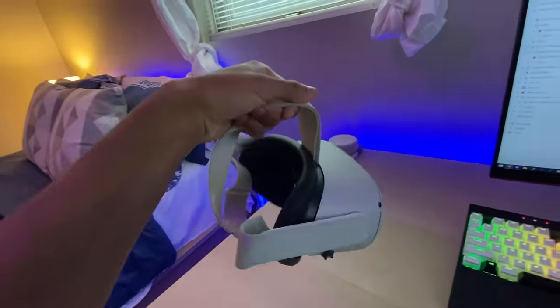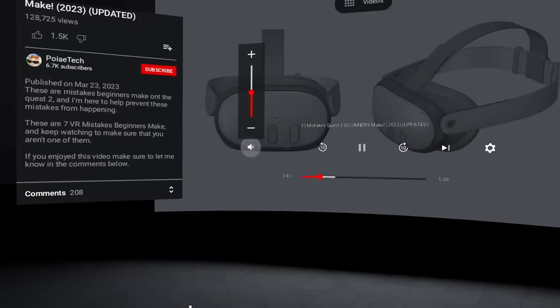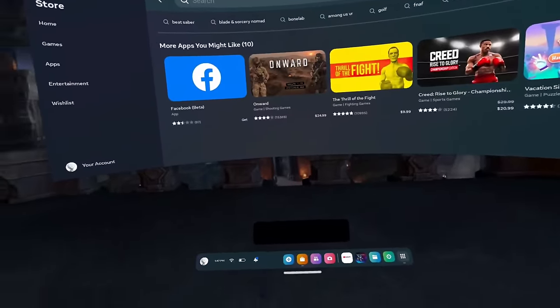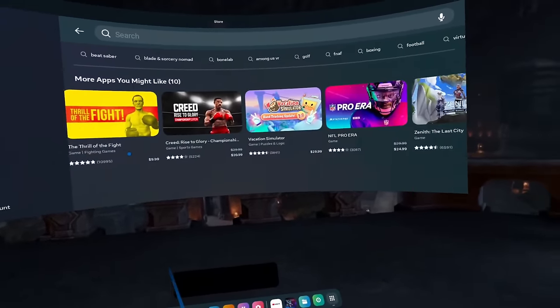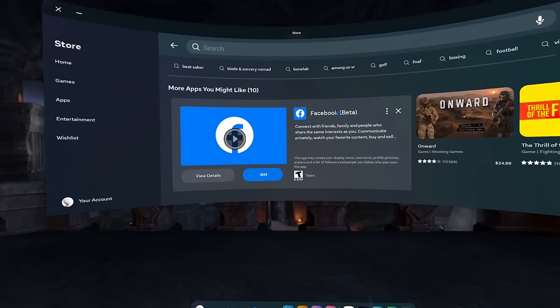On the headset you can actually download apps that you normally use on your phone. You can watch YouTube inside your headset, watch your favorite Netflix show, or even use the Facebook app if you want. To find these apps, simply go into the store and search for any app you want — though not all apps will be available on the headset.